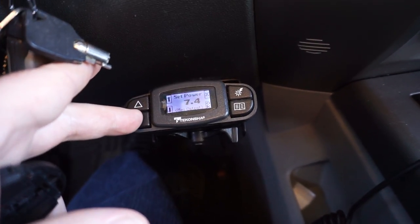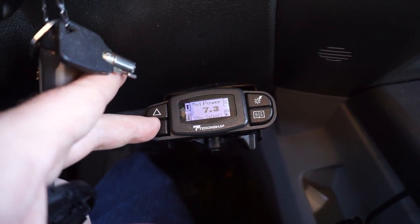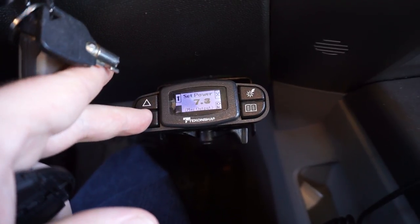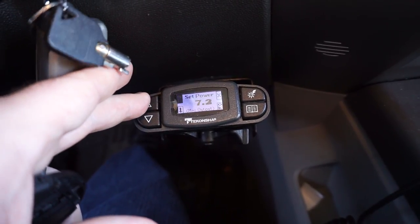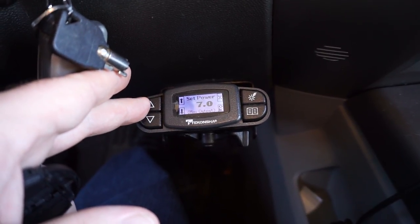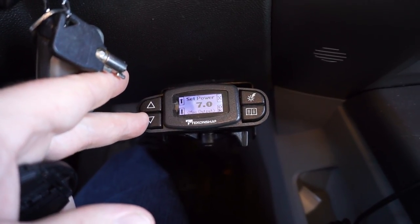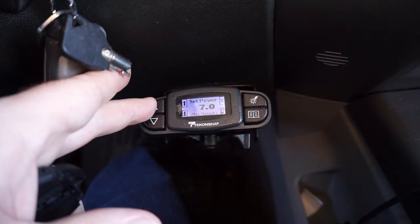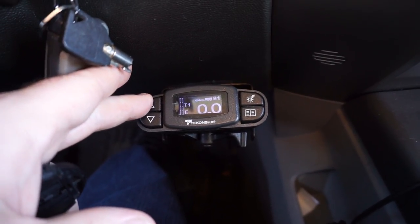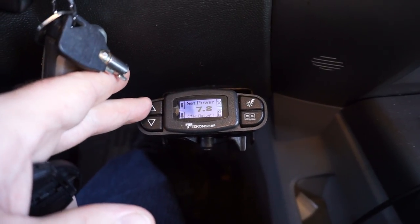This brake controller is really cool — it's got a digital readout so that when you adjust the power you can see what you're actually getting. The trailer I have behind me right now I typically tow right around 6.5 to 7 volts, and when it's empty that's perfect. If I'm towing with a load in the trailer I know I need to ramp it up.